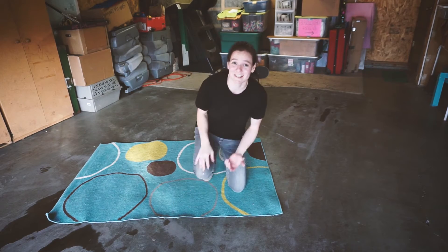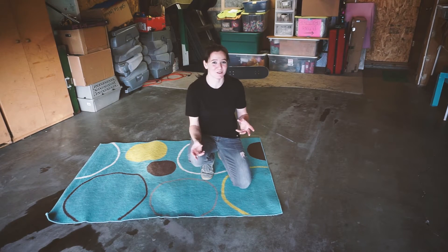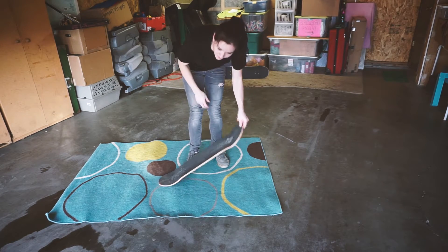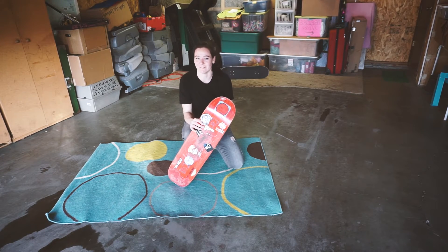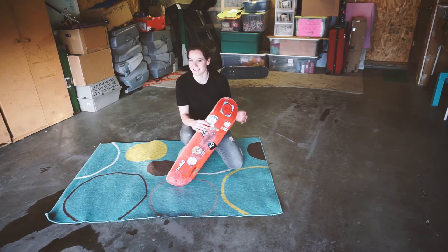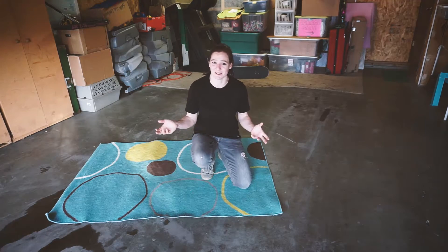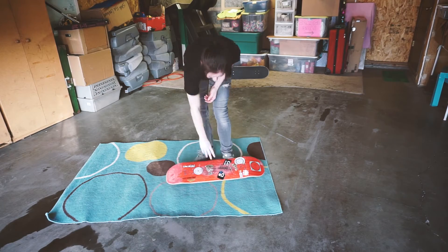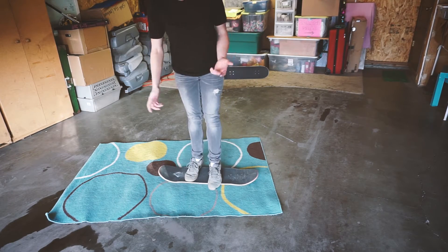So for today's Tiny Trick Tuesday, I'm going to try to do a trick that I've done in carpetboarding on my real skateboard. The trick I learned on the carpetboard is actually half of a freestyle trick, as far as I'm aware. You guys can let me know in the comments below what this is actually called. I only know the part where it's already flipped over, just as a way to get on the board.